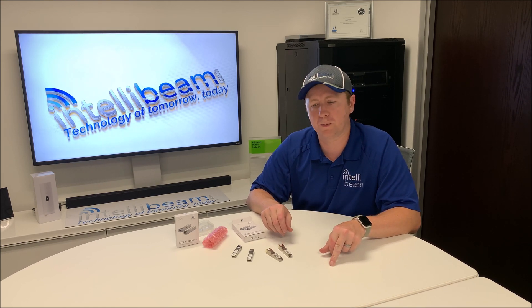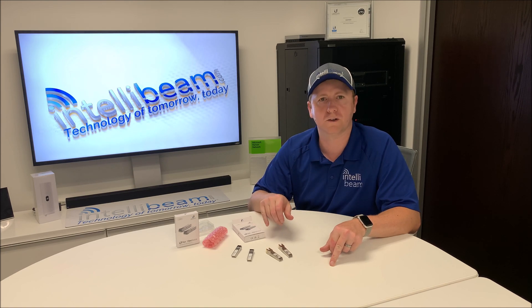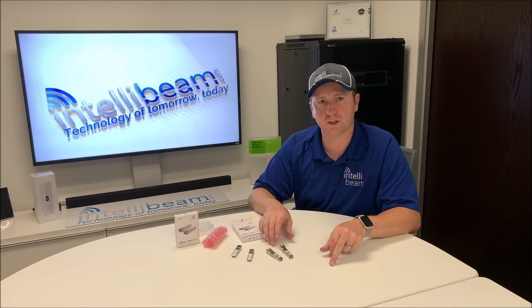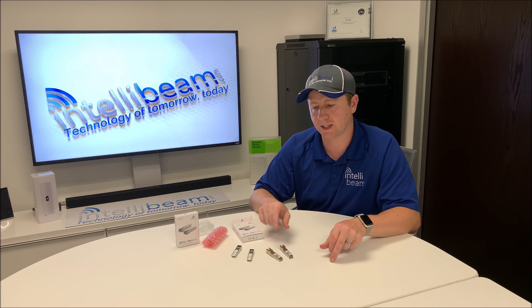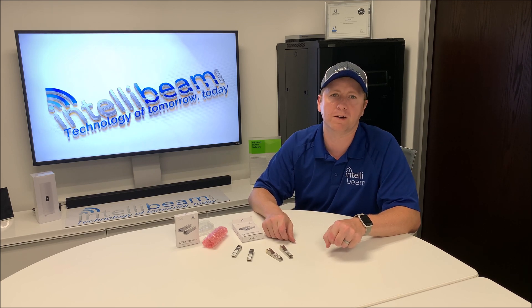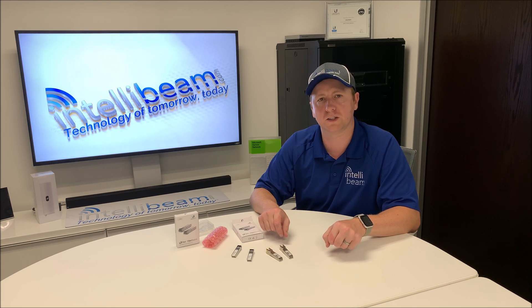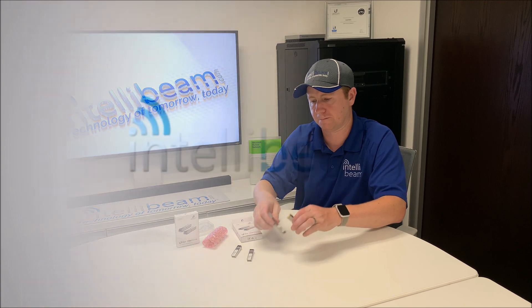That was the IntelliBeam unboxing for the Ubiquiti Networks fiber module and the RJ45 module. The fiber is UF-MM-1G and the RJ45 is UF-RJ45-1G. By IntelliBeam — technology of tomorrow, today. See you next time.